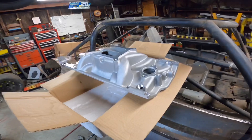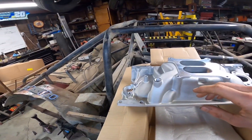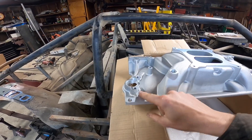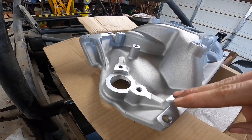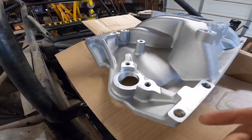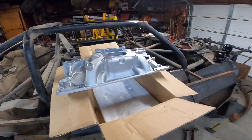Going back to the Speedmaster intake manifold, the only real difference I see here is that the Speedmaster intake manifold had the coolant crossover ports. These don't. If you wanted to put them in, it wouldn't be a real problem, except it's kind of weird looking here — you might have to come in with an angle grinder and get it flat, then drill your hole if you want to do the coolant crossover ports, which I always like doing on these small block Chevy motors.